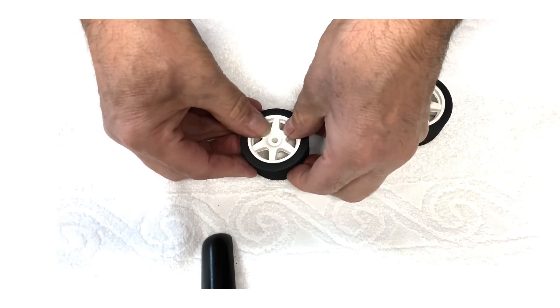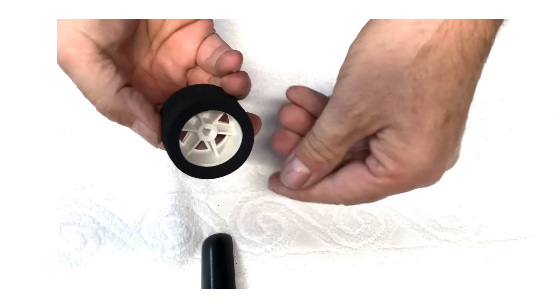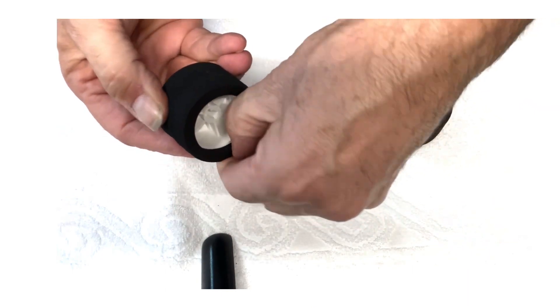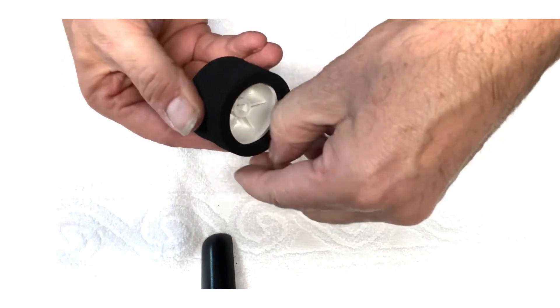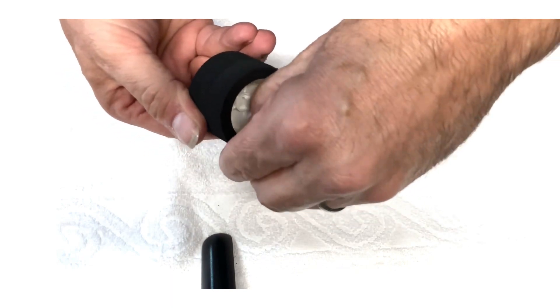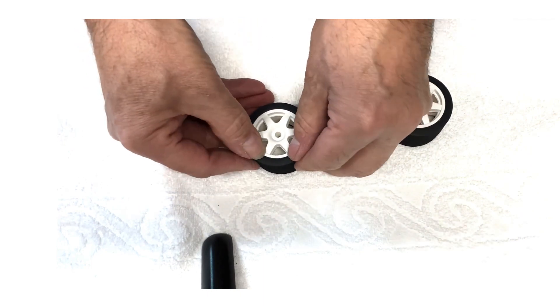Push it so it's flat on the wheel. On the inside just gradually peel the rubber so it's straight on the other side.